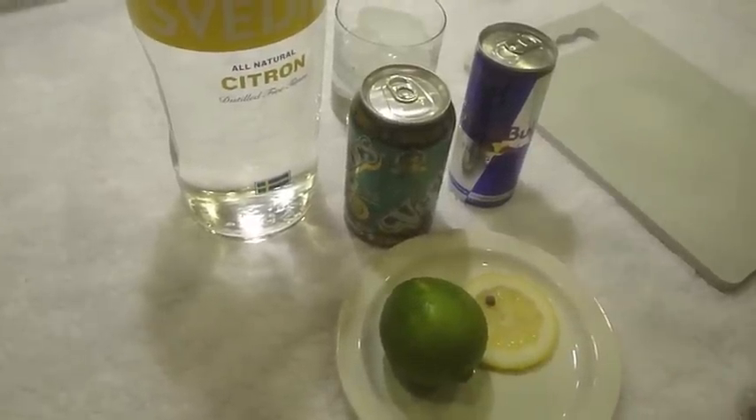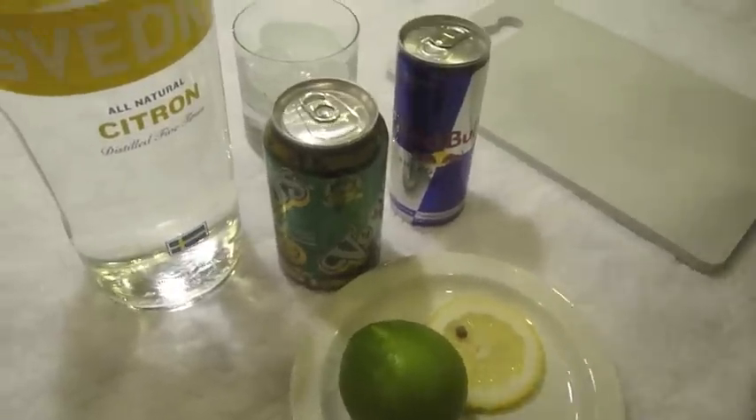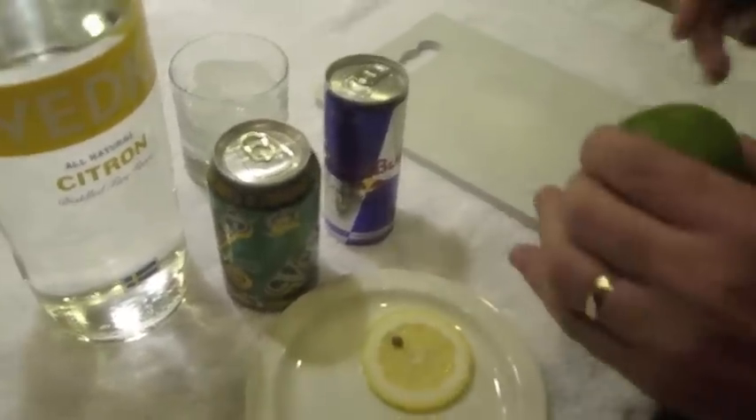We're here to introduce the Transit of Venus Cosmic Cocktail. Right now you see the Transit of Venus Cosmic Cocktail in kit form. We're going to show you how to make one.